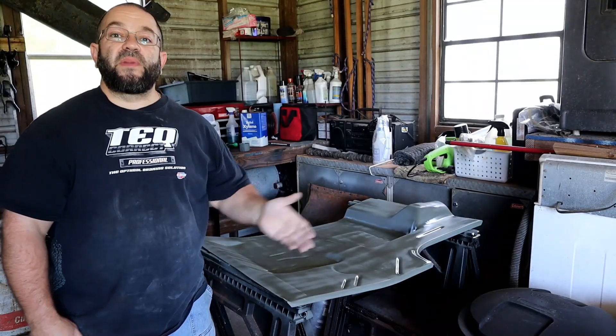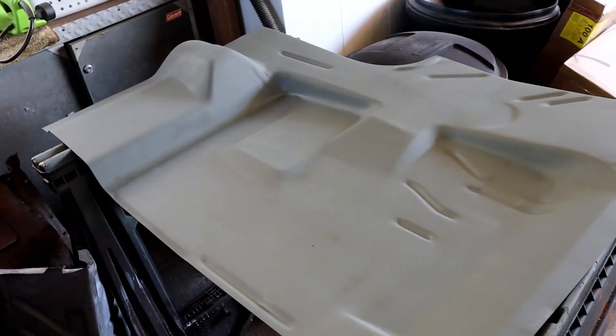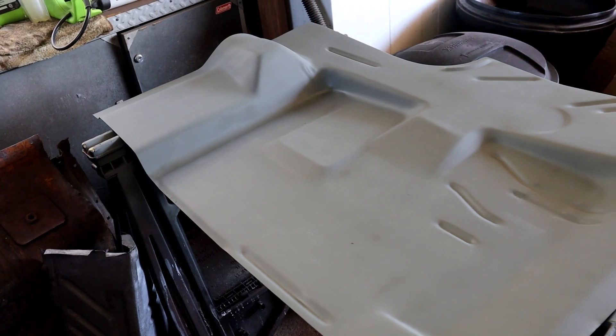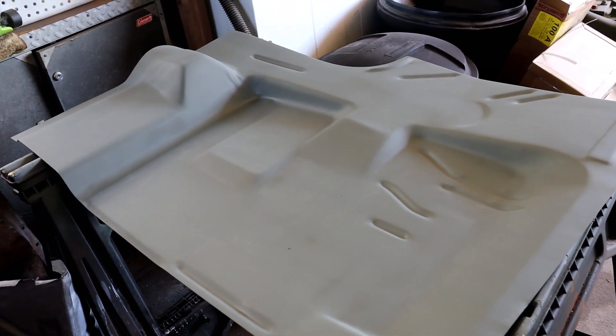I've got my coat of etch primer down. Now I've got to do both sides, so I'm going to let this dry to touch, put it away, and get the next side. Then on the other pan, I'm going to turn it around, get the other side of both pans, hit my extensions, and then we're going to call it a day.